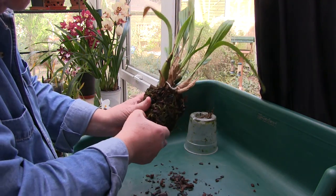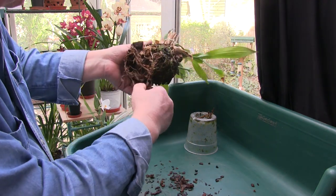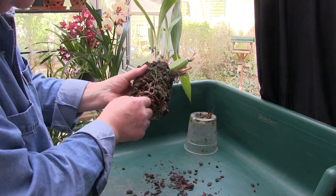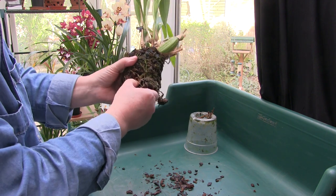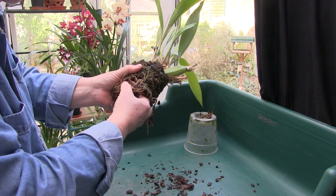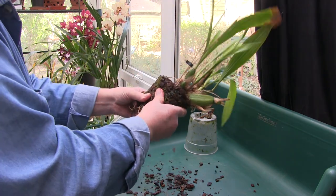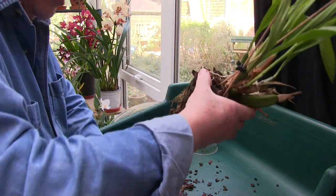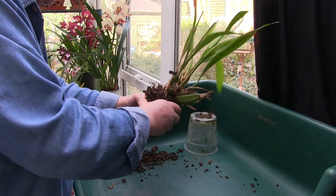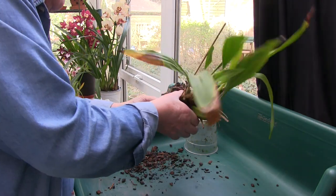Very large chunk of bark in the bottom, which I will rescue. I know it might seem a bit excessive to reuse old bark, but this bark is rock hard and I can't get it again. It was a one-off, and all I do is put it in some boiling water, boil it for a while, then dry it off and put it back in a separate bag.